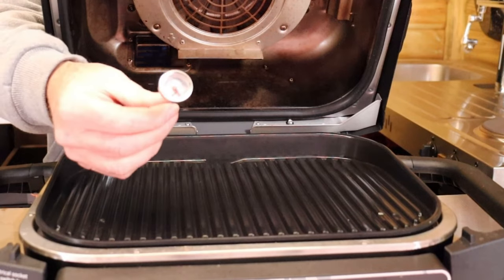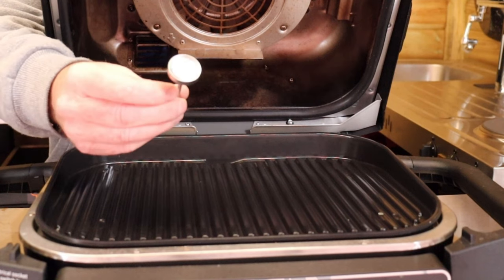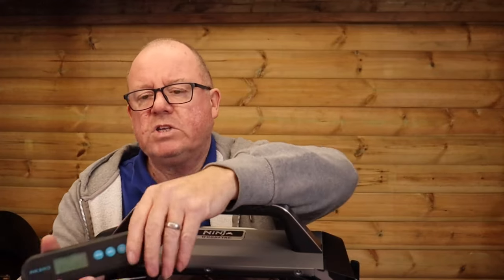Next, let's talk about monitors, because in barbecuing we cook to temperature, not time. You can go for something simple that just sticks in the meat and shows rare, medium, and well done — simple, two or three pounds.